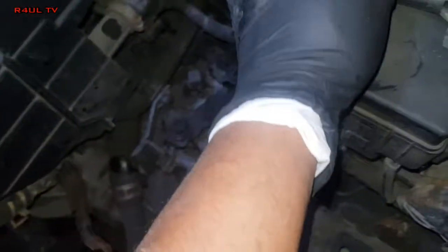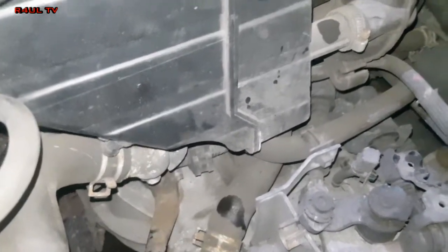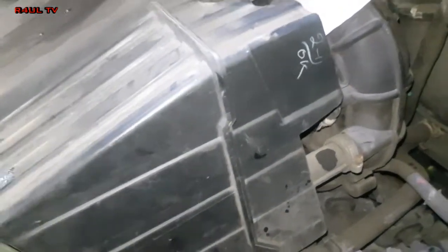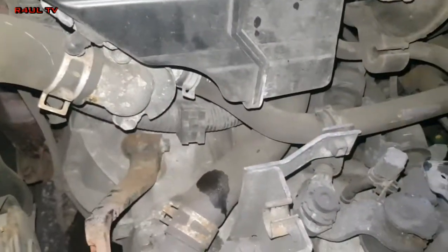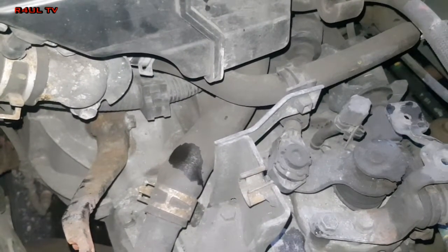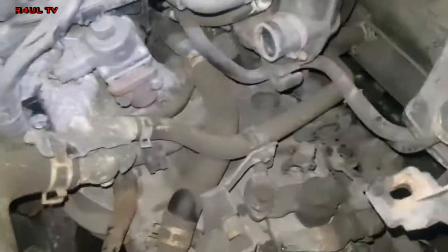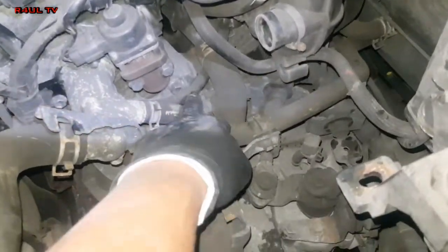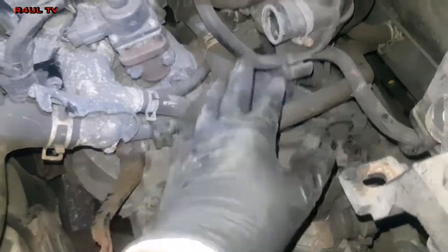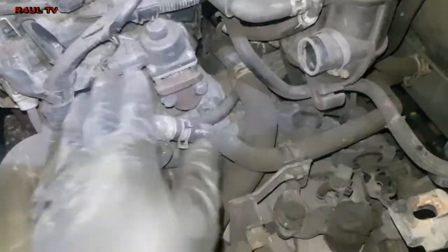What we do now — this is optional, you can struggle without it — but I'm going to take the air filter box off. That way it will give me a bit more access. You can see the top of the gearbox and everything clearly. There we go, now we've took that section of the air filter off. As you can see we've got nice access. The bellhousing bolts are right there, so I would recommend you go ahead and take that off.